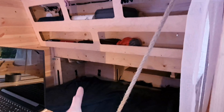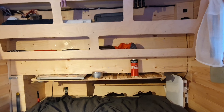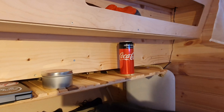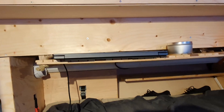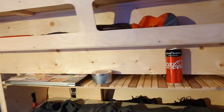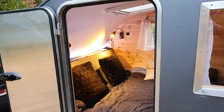It will slide from here to over here. This is what the table looks like when it's stored away — it sticks out about 10 or 12 centimeters, so it's enough to put some small stuff on. There's a bit of gap on top so my laptop can slide in there, and it doubles as a small shelf when it's not being used as a table.